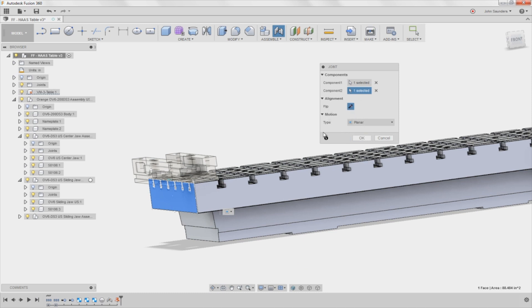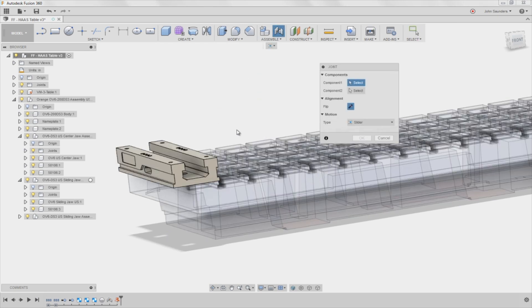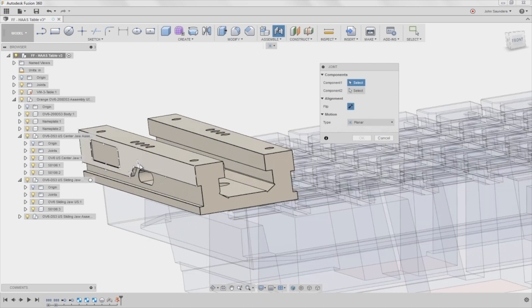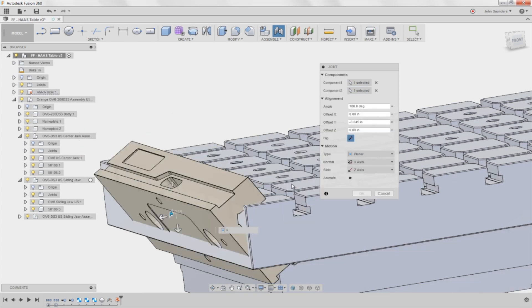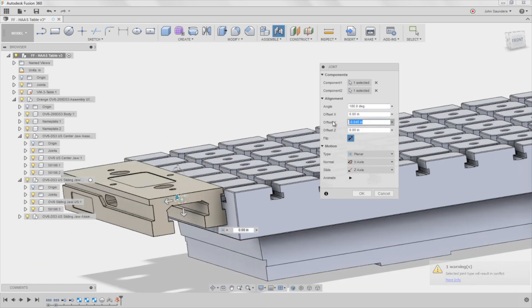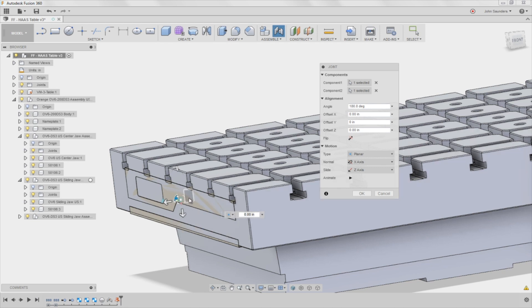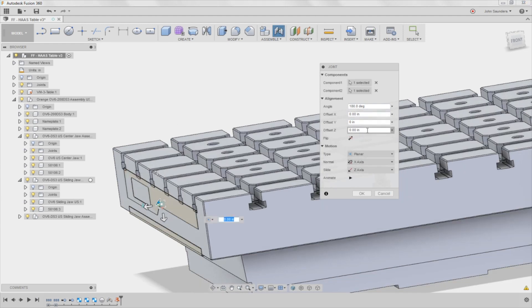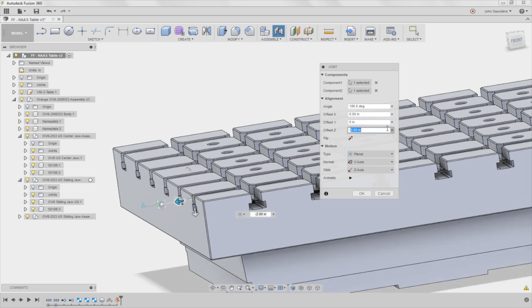Something went wrong — cancel. That happens to me too. Joint, component one, switch to planar. Component one is this, component two is this. See how it does that — that's not what I wanted. So flip it because I want it upright. See how it used the origins to basically move the vice down. This is super weird — I'm not super crazy about it, but it works. Now I need to move it in. Negative 9.375 inches. I assume it's negative X but I grab the handle and see which way it's moving — sure enough it's Z. So I'm going to say negative 9.375.